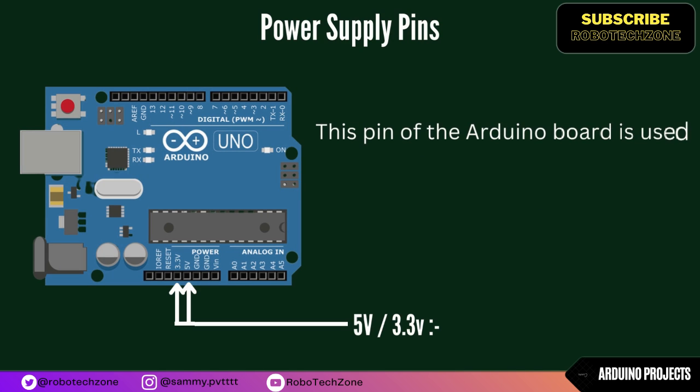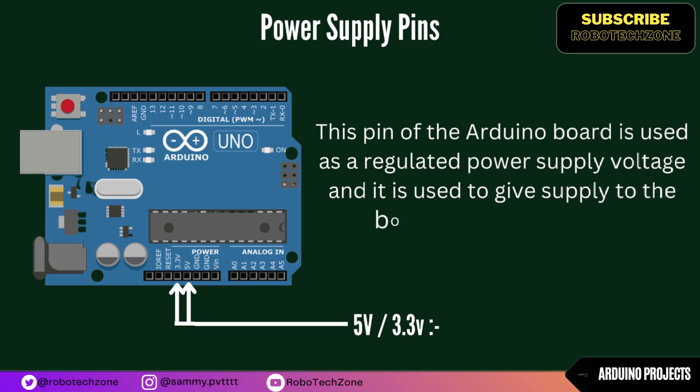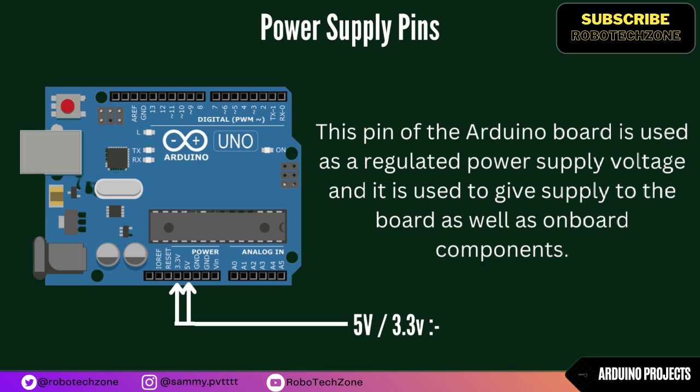The 5V and 3.3V pins of the Arduino board are used as regulated power supply voltages. They are used to give supply to the board as well as its onboard components.